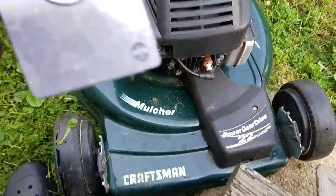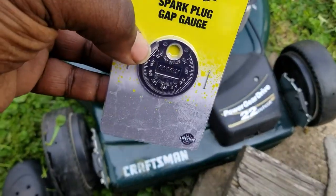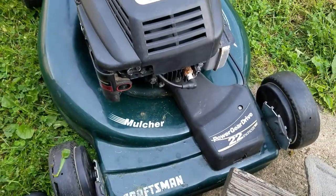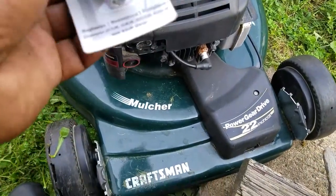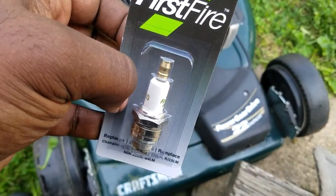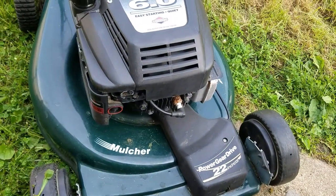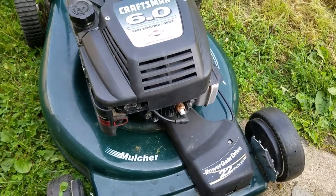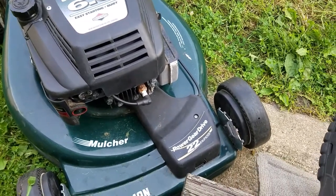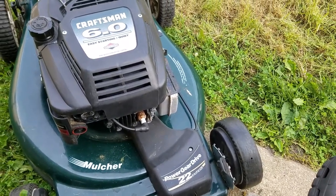I had a spark plug gapper but ended up with the bad one because I can't find the good one. These are like $1.99 at Menards. I also got a spark plug — I believe it's like $2.99 at Menards. The plug it needed was a Champion, I can't think of the model — RJ something. I got a replacement part for it and that's the spark plug you've seen.